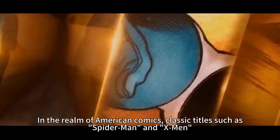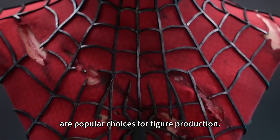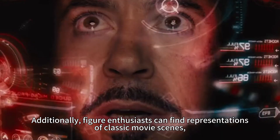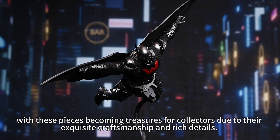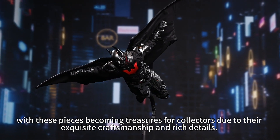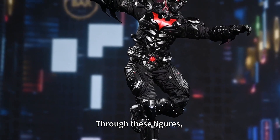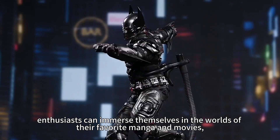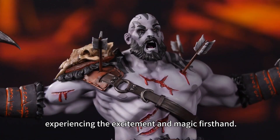In the world of American comics, classic titles such as Spider-Man and X-Men are popular choices for figure production. Traditionally, figure enthusiasts can also find representations of classic movie themes, which have become sought-after collectibles due to their exquisite details and rich craftsmanship. Through these figures, fans can immerse themselves in the works of their favorite manga and movies.